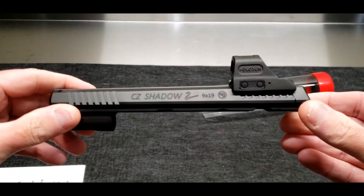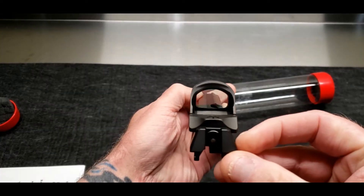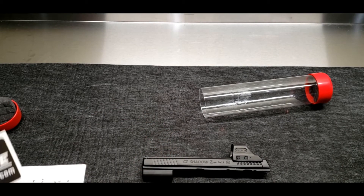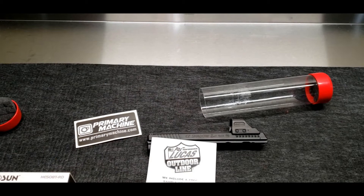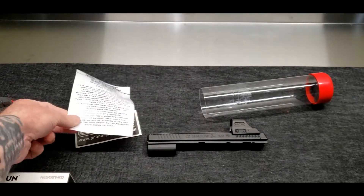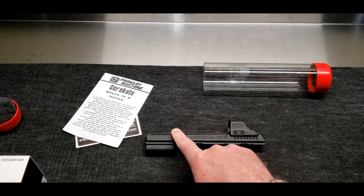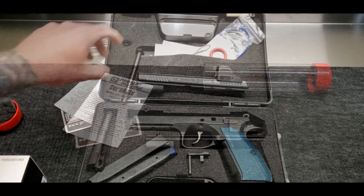I was kind of hoping they didn't install the optic so I could see the machine work of the cut. But yeah, that looks really, really nice. So that's basically $170, and I had to pay shipping to them. They send you some swag — they said they send you some Lucas oil, but I didn't have any in my box. Comes with some Cerakote instructions, basically letting you know it's going to touch. I like that graphite black too, that's just a really really nice black.